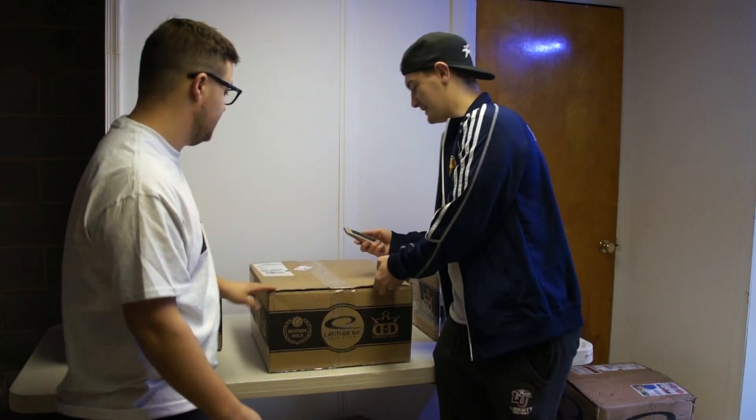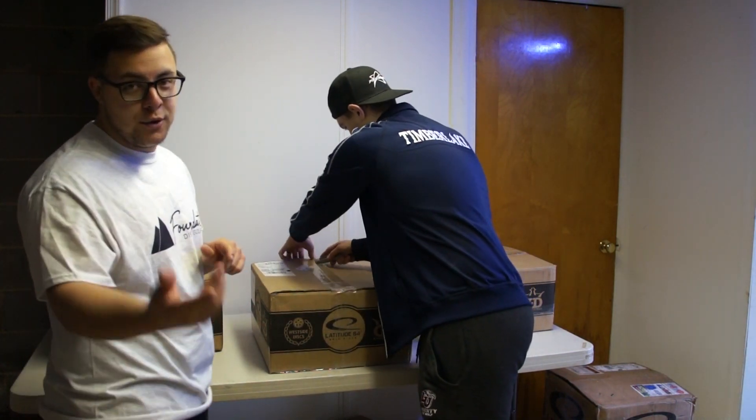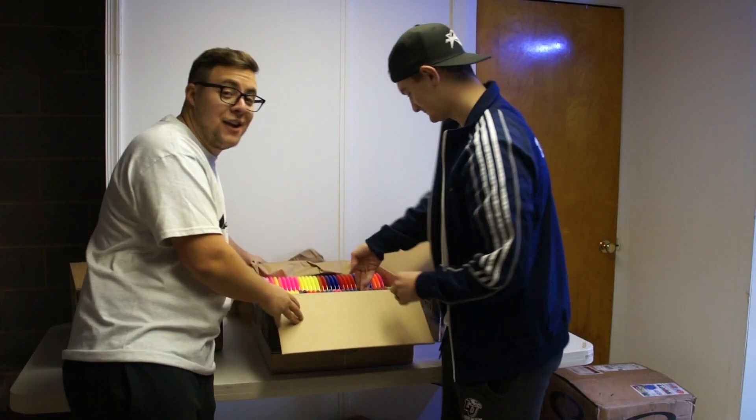Let's jump into another box. At this point I've forgotten what we've ordered, so these are all pretty much surprises. We are seeing them for the first time just like you guys are, so this is fun for us too. Let's see what we got in the next box.